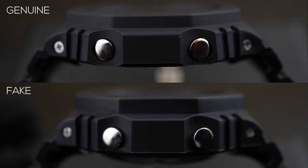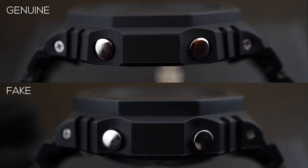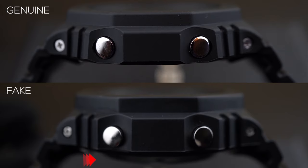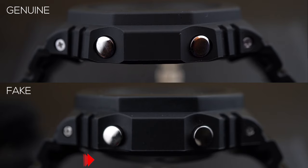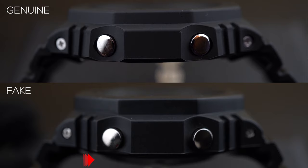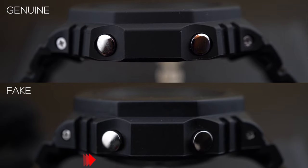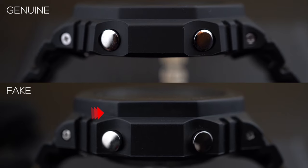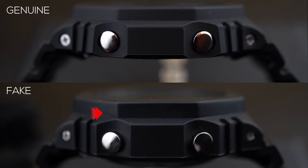On the side profile, the buttons and screws are pretty much similar, but the biggest difference is the bulge at the bottom where the back sticks out at least four to five millimeters compared to the original, which is pretty flat. The top bezel is also slightly taller on the fake compared to the original.